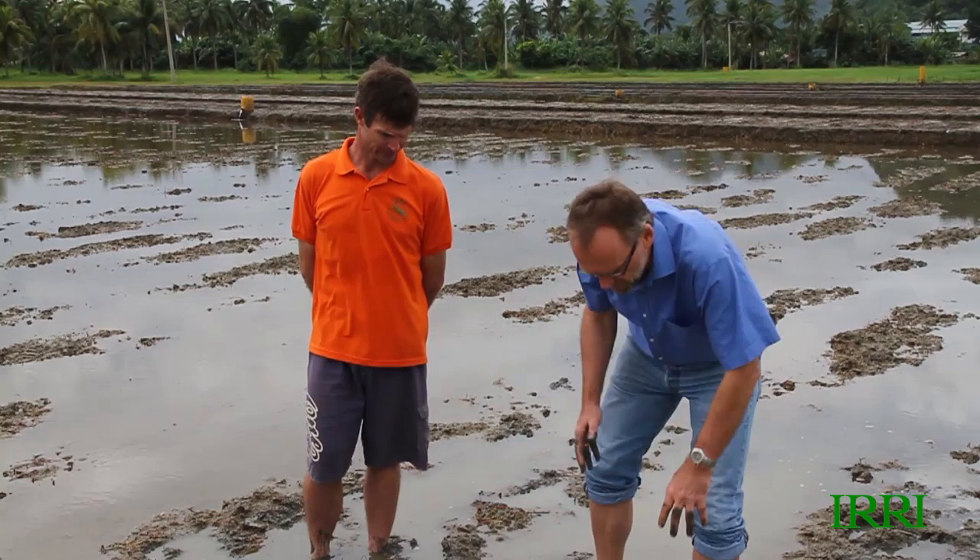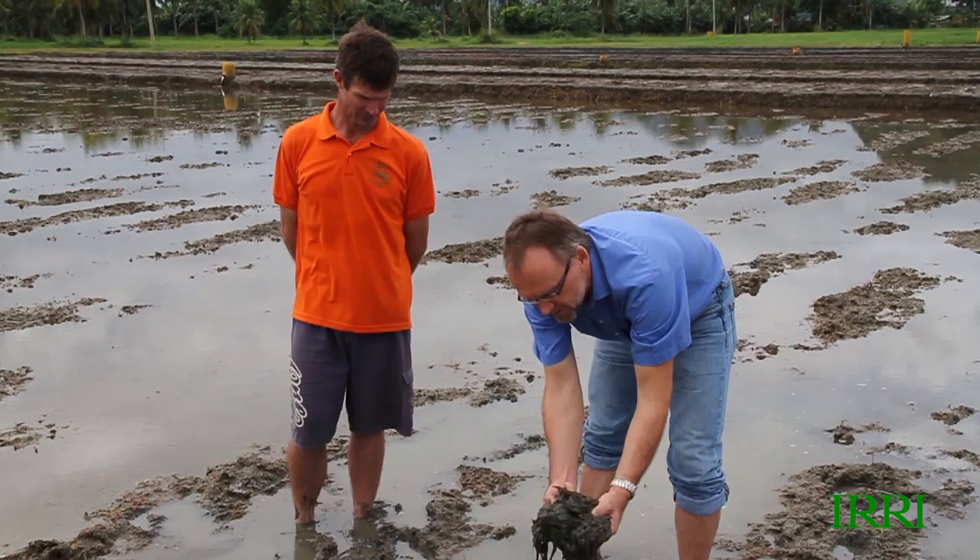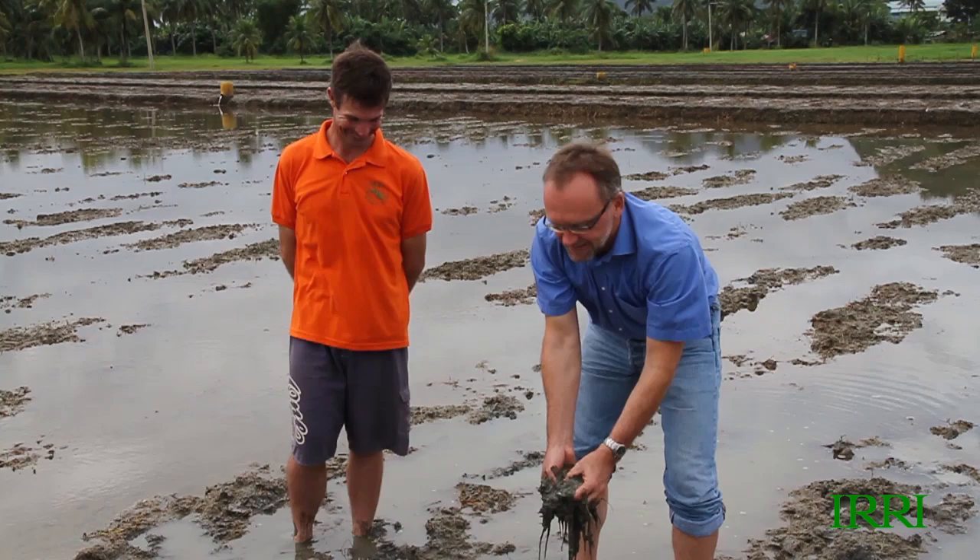We've done a wet preparation here — you can see we've nicely incorporated the residue into a decent mud soup. So what else do we need to do to get this field ready for planting?